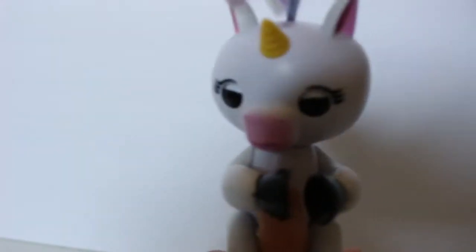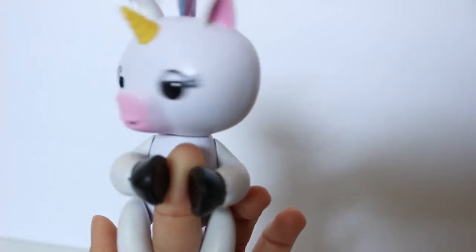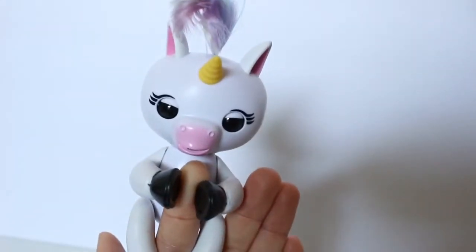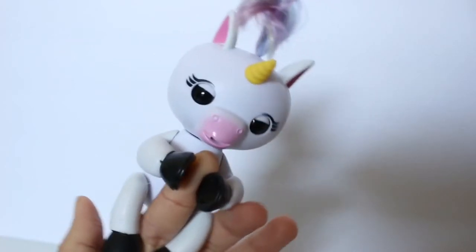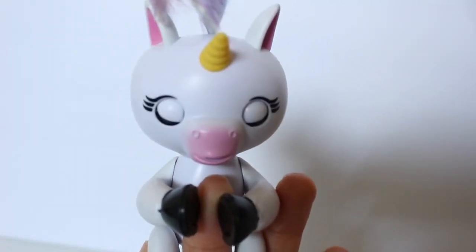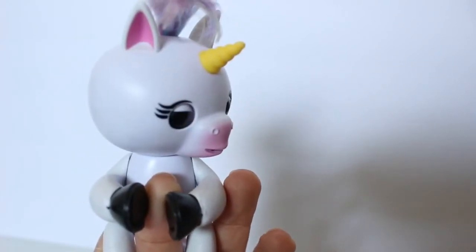Let's see what else we can do with her! If we clap once or twice, we get a reaction from her — let's try that! Oh, that is so cute! Let's go ahead and tap her head to see what reaction we get — how cute!